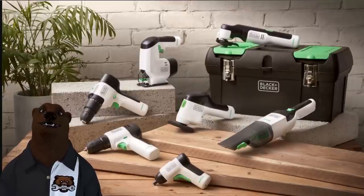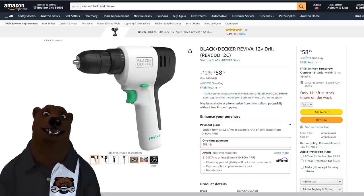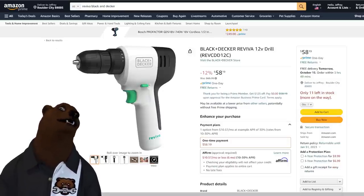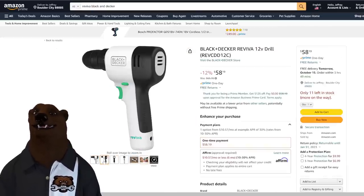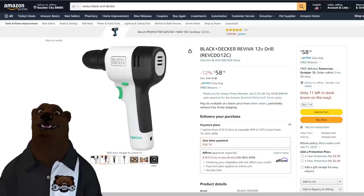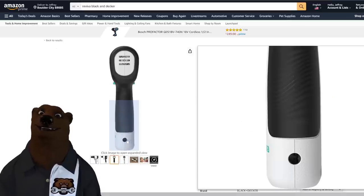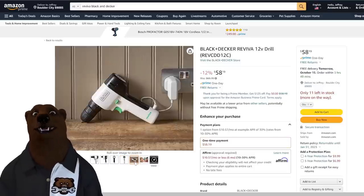If you've been around the channel you know I've chatted about these before, but this is the first confirmation there is going to be a U.S. launch — and here it is, launching via Amazon. We have the Black and Decker drill, this is a 12-volt system. They do have a 4-volt option as well, but this is the 12-volt drill. It's a nice, small, just-fits-in-the-palm kind of handheld drill. It looks nice — look how thin that is. And that right there looks like a charging port.